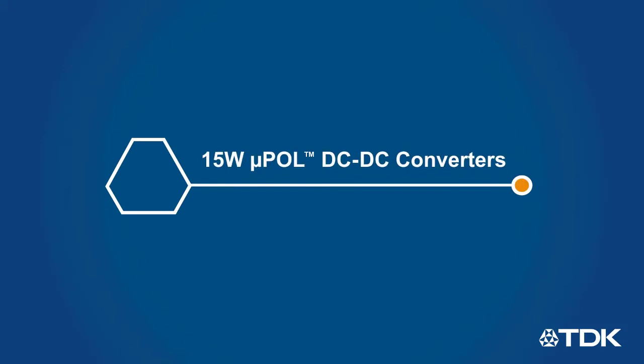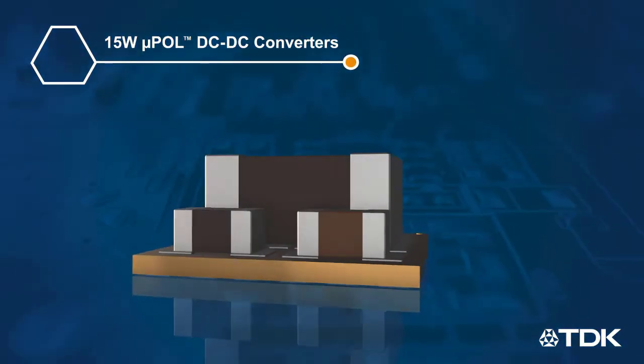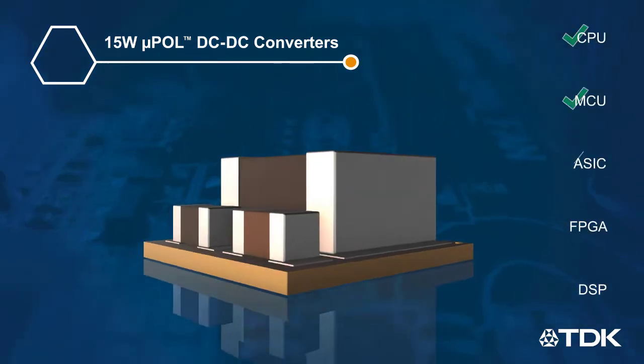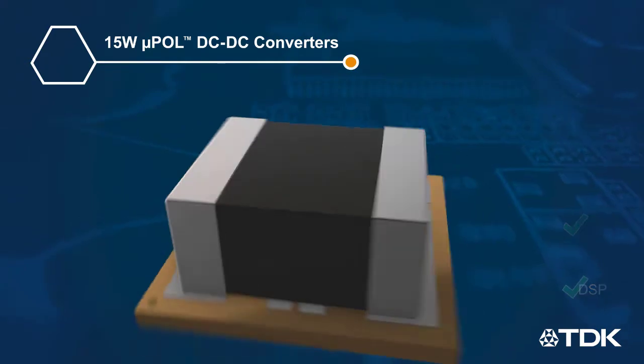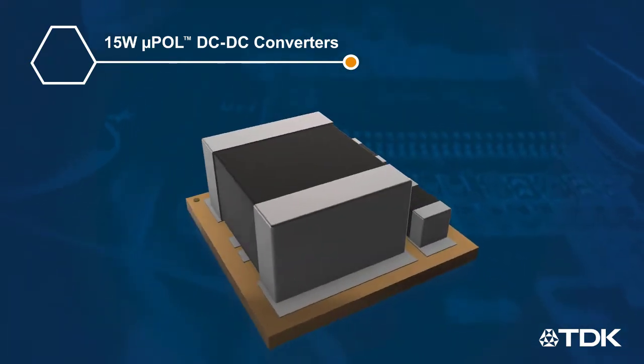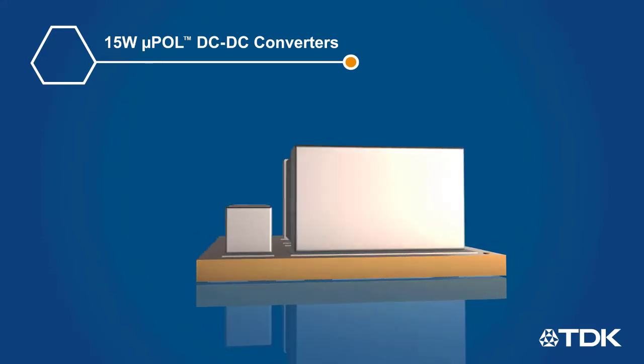TDK 15-Watt MicroPOL DC-to-DC converters are compact and highly integrated point-of-load converters for powering CPUs, MCUs, ASICs, FPGAs, DSPs, and other advanced digital logic devices, providing the high-performance, fast-load transient response, and high-accuracy voltage regulation needed by these devices.